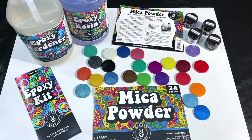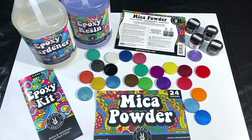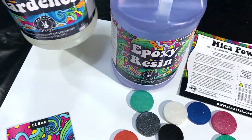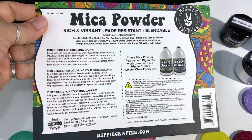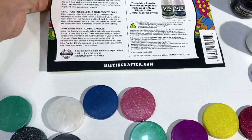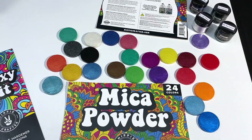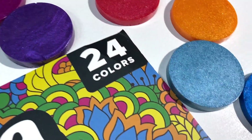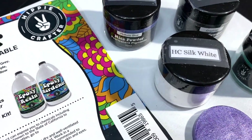It's been a little bit of a while since I did one of my geodes. I'm going to be doing a geode with their products, and I've already selected my base color using their epoxy resin. They also included a nice info sheet about their mica powder — very helpful for beginners. Here are the colors, and you can see they've got a lot of sparkle to them — just really nice, pretty colors.